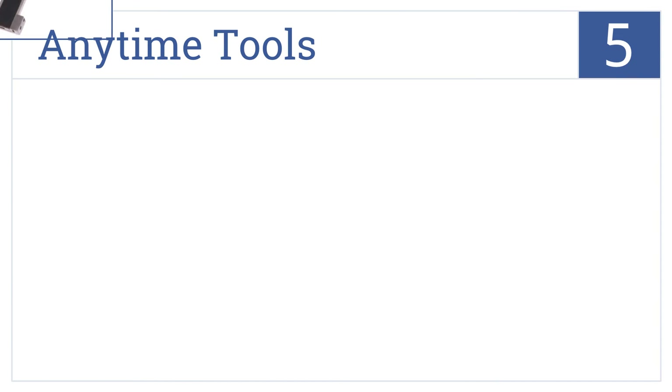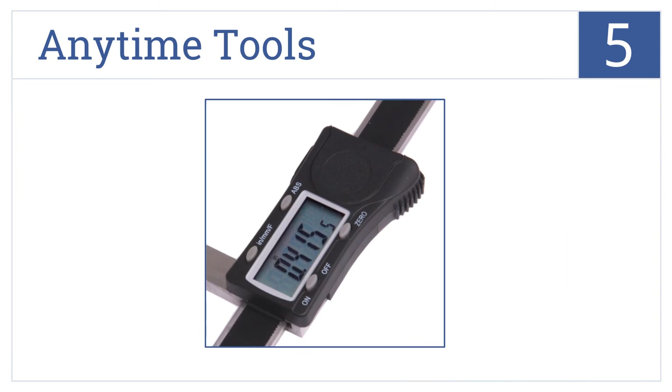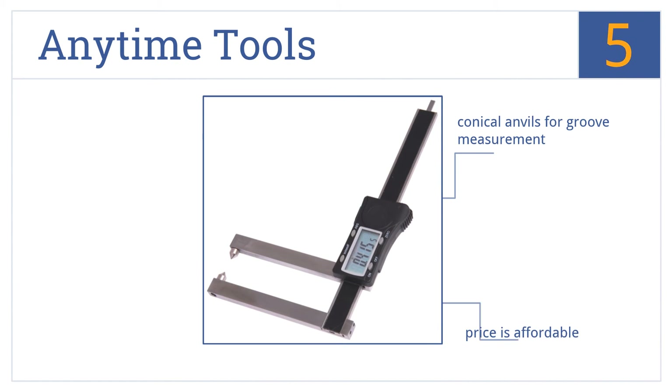Halfway up our list at number 5, the Anytime Tools micrometer shows inches, metric, and fraction readings on its extra-large LCD display. Its 3.5-inch throat depth also accommodates larger brake rotors. It comes in at an affordable price and has conical anvils for groove measurement, but it is a bit on the bulky side.